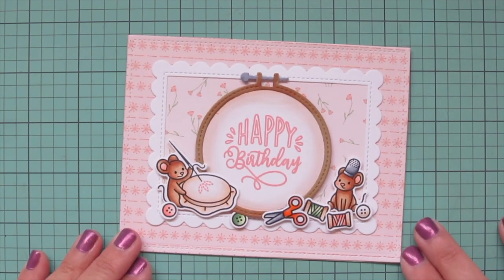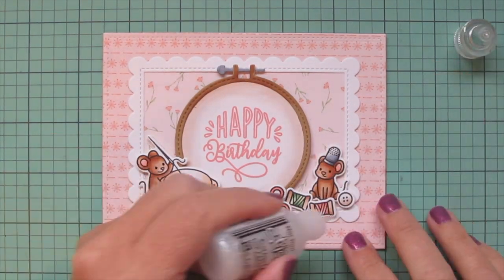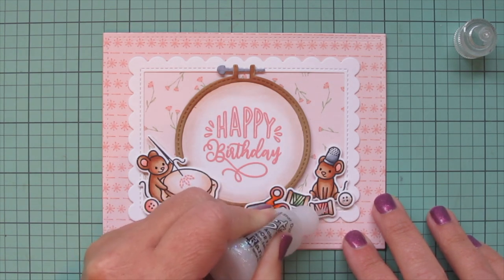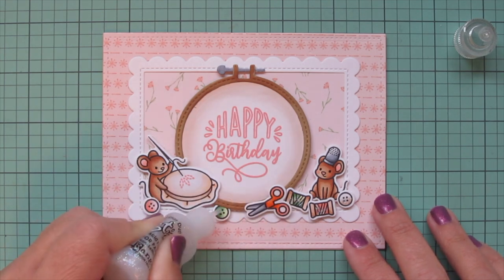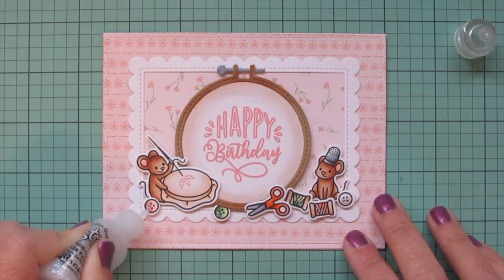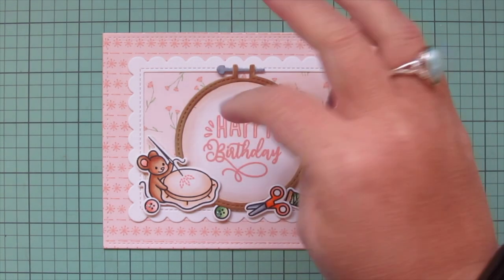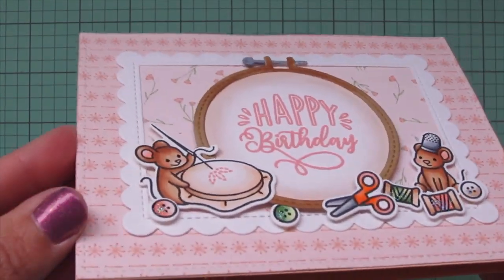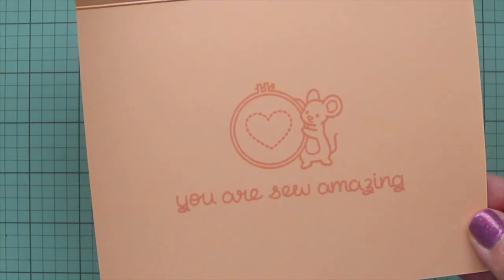Of course I needed to add a little bit of glitter, so I'm grabbing my favorite embellishment, some Stardust Stickles, and just adding a little bit of that to one edge of the buttons and the bottom edge of those spools of thread. It's so pretty when it catches the light. There you can see all of that detail, and another peek at the inside.